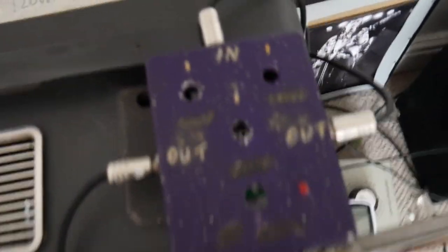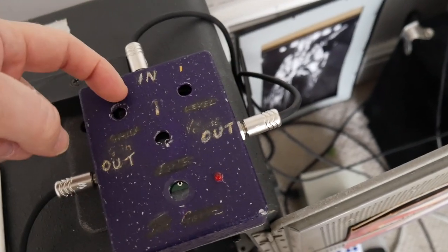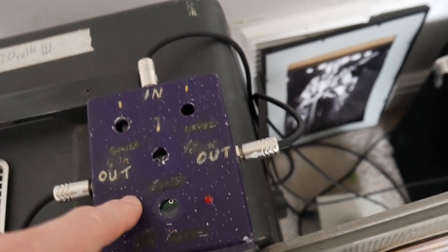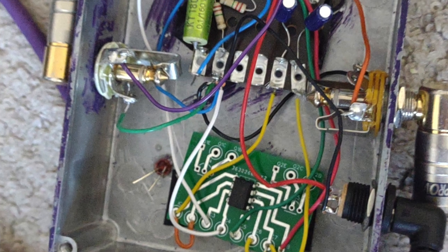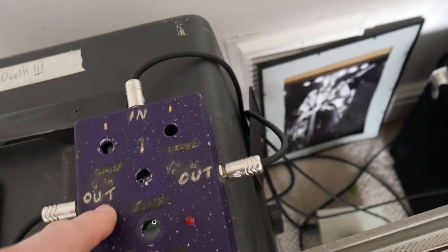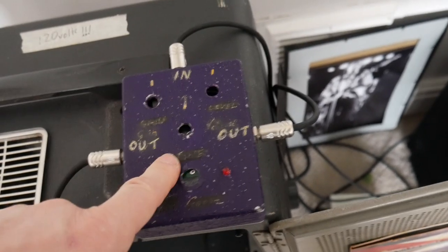In order to feed the two amplifiers I knocked up a simple Y splitter box. It's a buffered Y splitter with a TL072 op-amp — each half of the op-amp feeds one of the two outputs. It's got a couple of filter caps, a 100 nanofarad input cap, and a couple of resistors — I think they're 2.2 megaohm resistors if my memory serves me right.